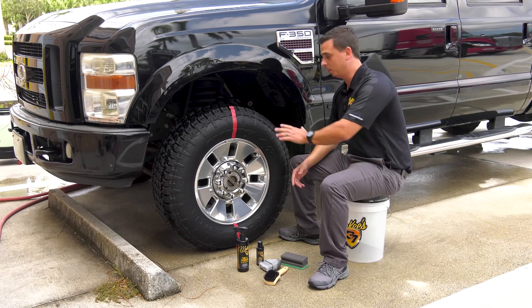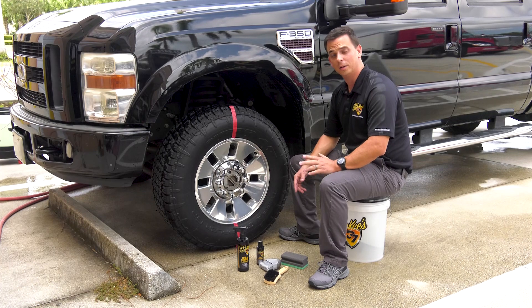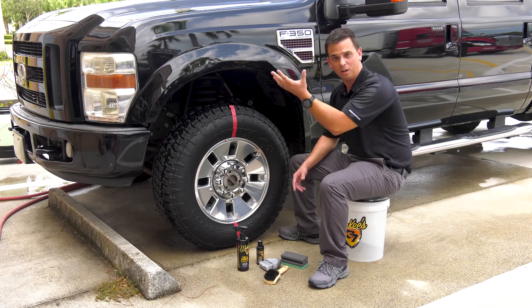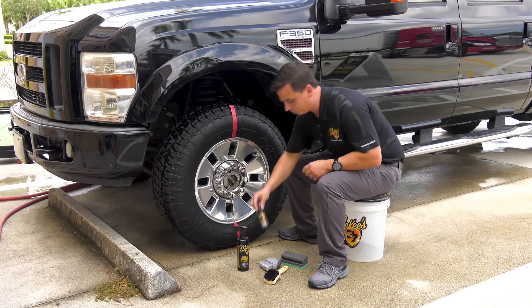Now when it comes time to dress your tires, you have gels, you have sprays, and you have aerosols, and they all work well. However, aerosol sprays tend to be greasy, most gels sling off, and with sprays you get overspray everywhere.